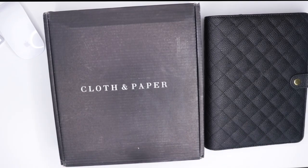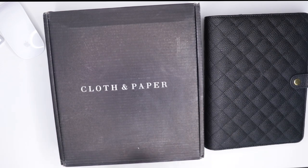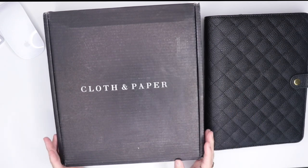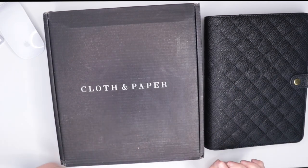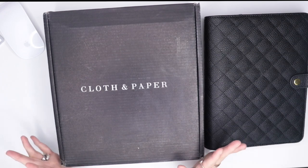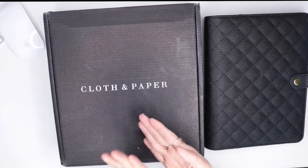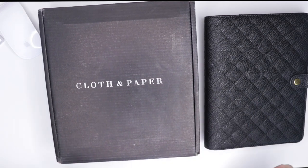Hey guys, welcome back to my channel! Today I'm excited to be doing this video — it's my first Cloth and Paper box. I have not even opened it; I just received it in the mail and I was really excited, so I decided to do an unboxing, first impressions, thoughts, and talk to you guys a little bit about Cloth and Paper in my opinion.